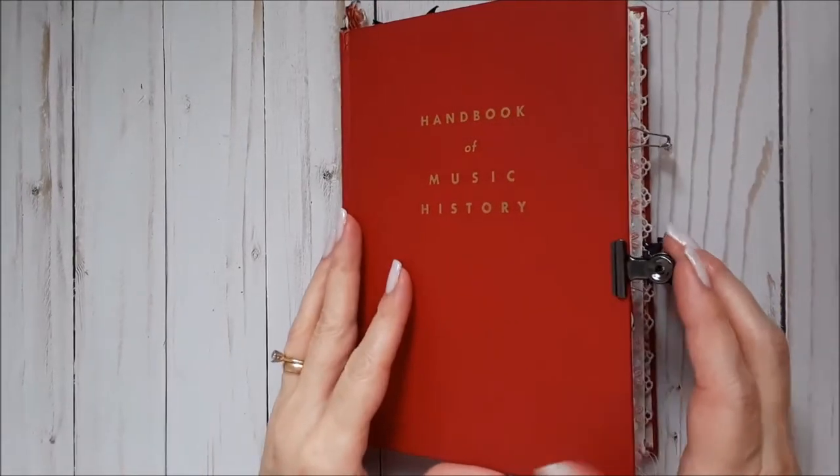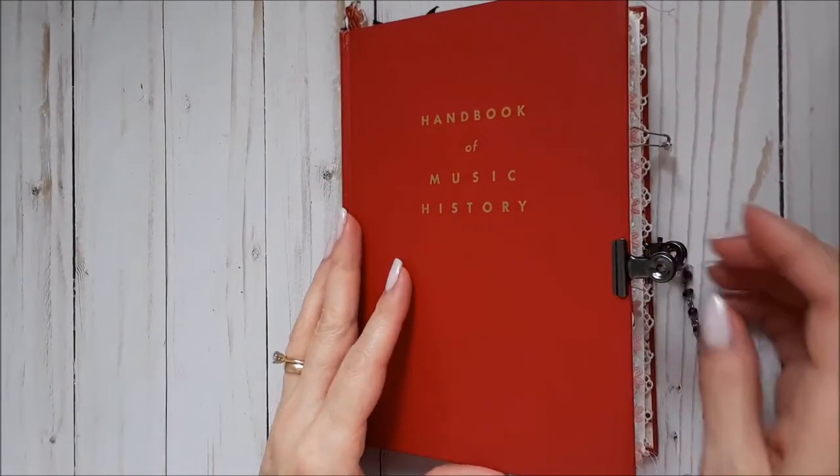Hello everyone, this is Susan from Three Sisters Sundries. I have a little bit of a journal share today.